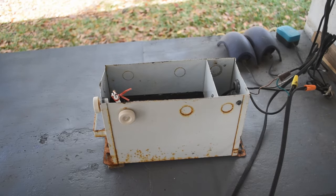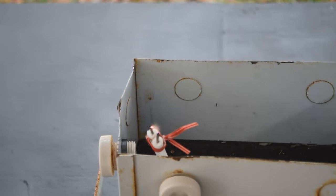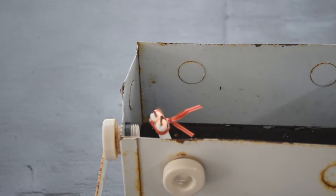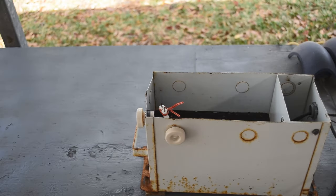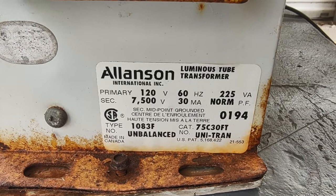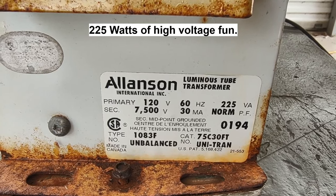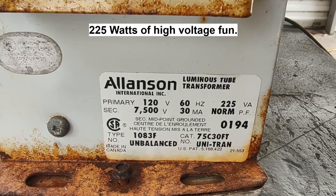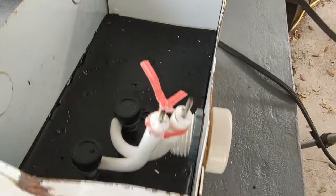Turned the power on — look at that nice little arc right there! We've got a working neon sign transformer. I'll give you a closer look at the nameplate and specifications. Yeah, it's a little rusty, but it still works: 7500 volts at 30 milliamps. That is impressive — that is a lot of power. Think about the watts you've got there, but yeah, it works — that's the important thing.